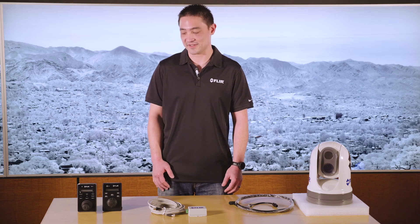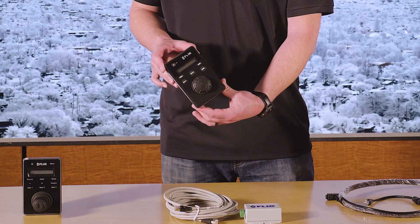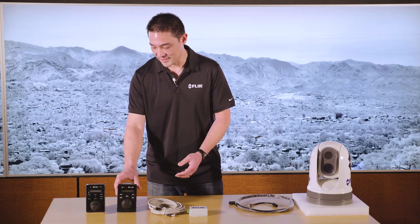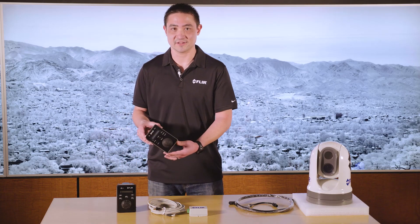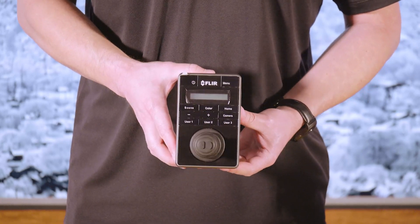So if you're not using a multifunction display for touchscreen control of the camera, your best option is to use one of our joystick control units, which I have two here. This is what we call our JCU-1. It's got a puck style joystick on it. Then the one next to it is called our JCU-2. It's got more of a traditional style joystick, and it also does come with some additional features.